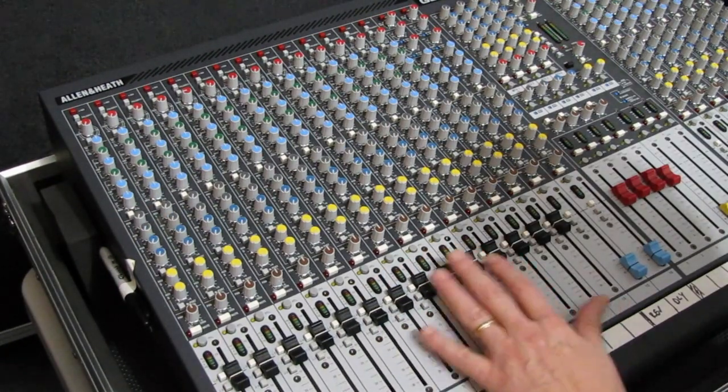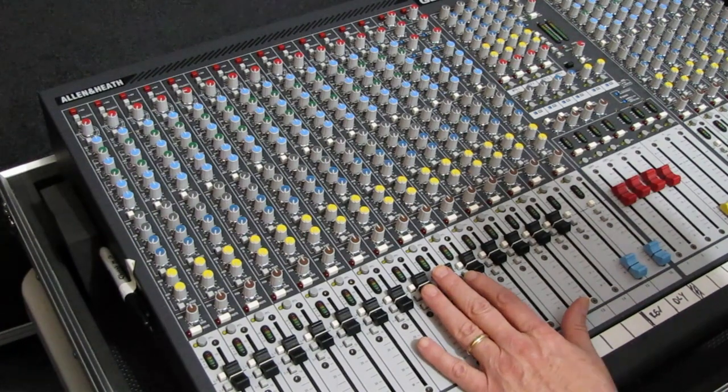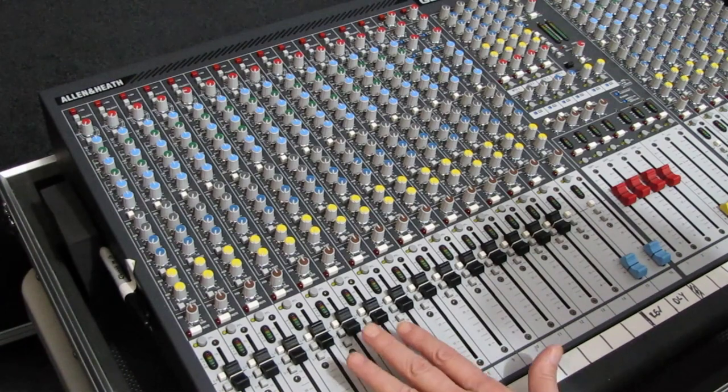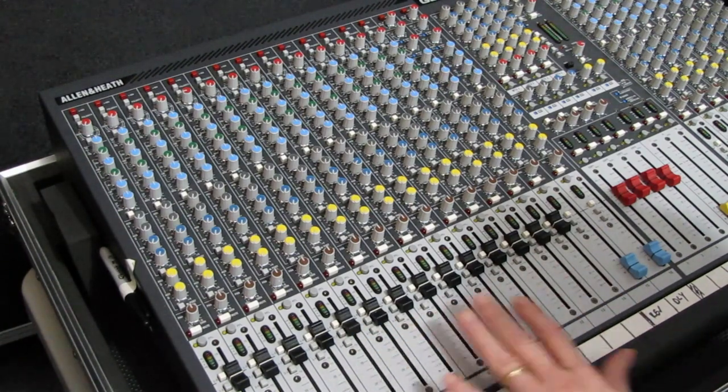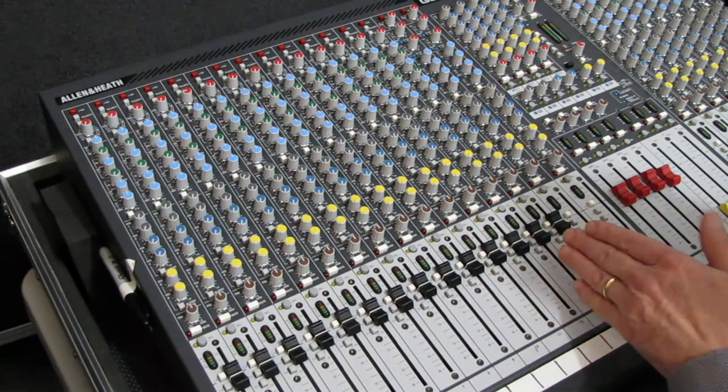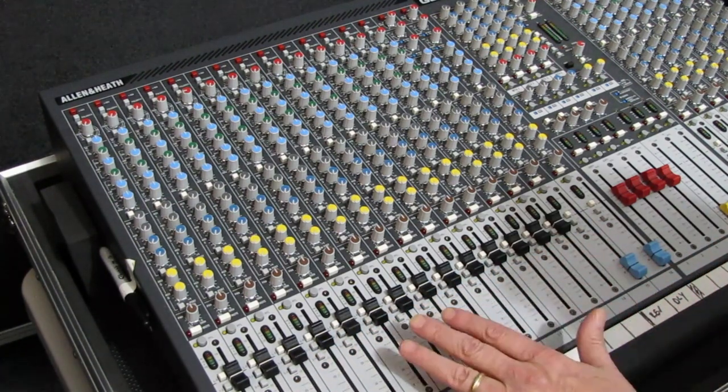If you are mixing at Unity gain, at any point looking at these faders, can you tell who is contributing more or less to the mix? There's no way you can tell, because all the faders are exactly the same.